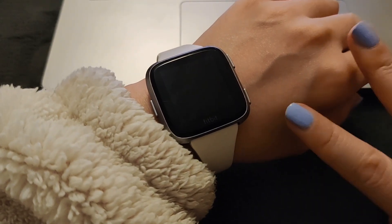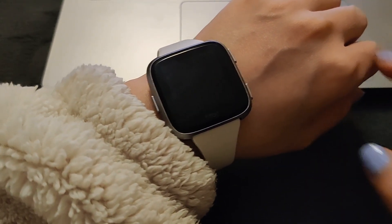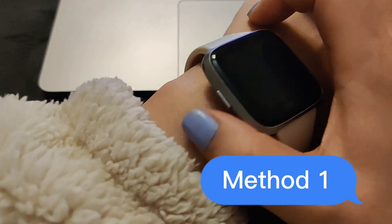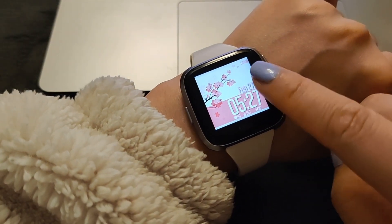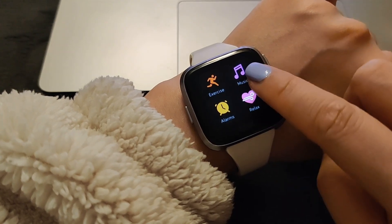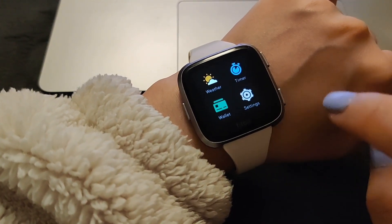Hello, in this video I'm going to show you two methods to shut down Fitbit Versa. Method 1: press the side button and then swipe left until you see an icon that says Settings.